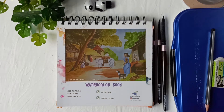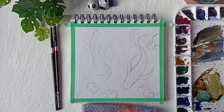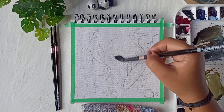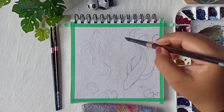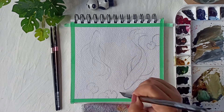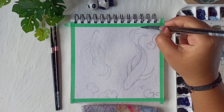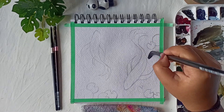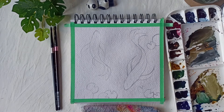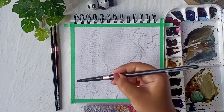Today we'll be painting a beautiful pond with koi fish. Let's look at the materials we'll be needing. I'll be using a 270 GSM 100% cotton watercolor sketchbook by Ayush paper — choosing the right paper is very important. For brushes, I'll be using Silver Black Velvet in sizes 10, 6, and 4. For paints, I'll be using watercolors by White Knights, Mijello, and Daniel Smith, with my color palette ready.